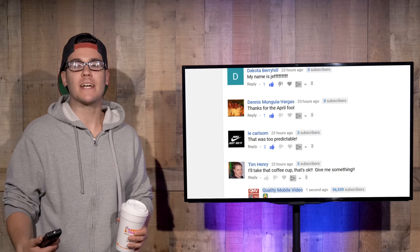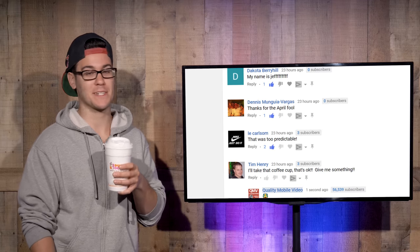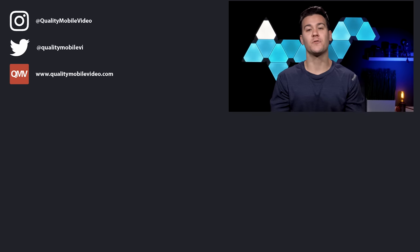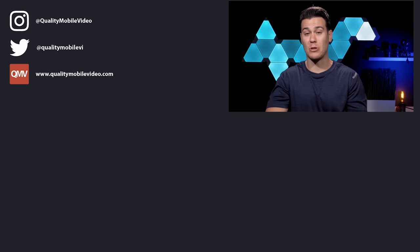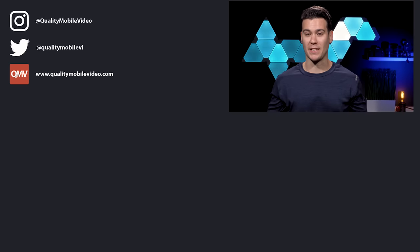That's it for top comments. Hope you had a great weekend — Easter, Passover, whatever. I'm going to go get some more coffee; for some reason it's better than usual. Alright, that's it everybody. Hope you enjoyed this week's videos. Stay tuned for everything we've got coming this week. Go to qualitymobilevideo.com to get all of your car audio and video gear. Subscribe to the channel if you're new, like this video, leave any comments below, join the conversation, and we'll see you this week.